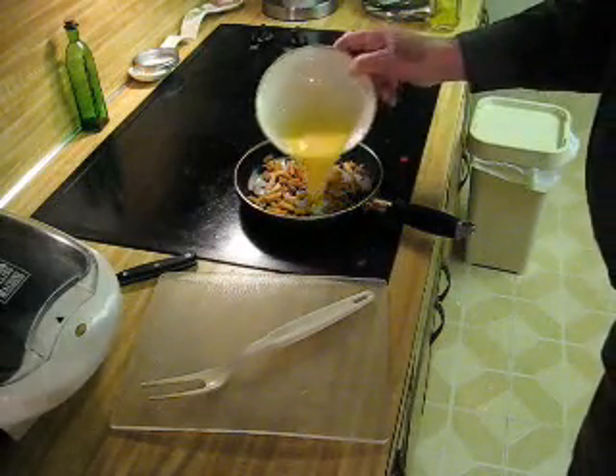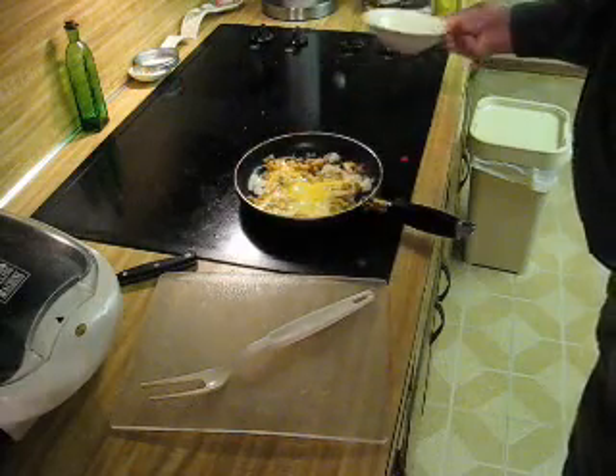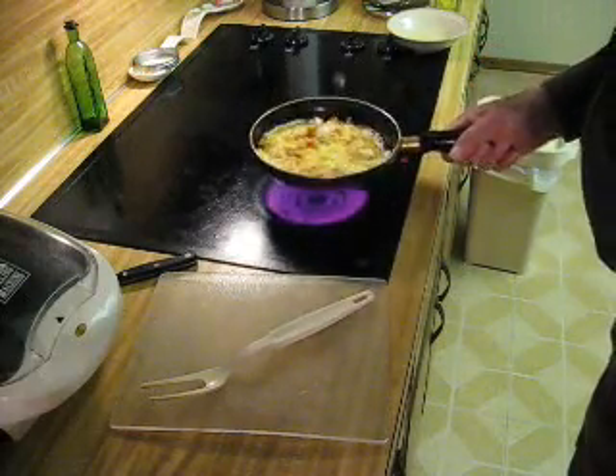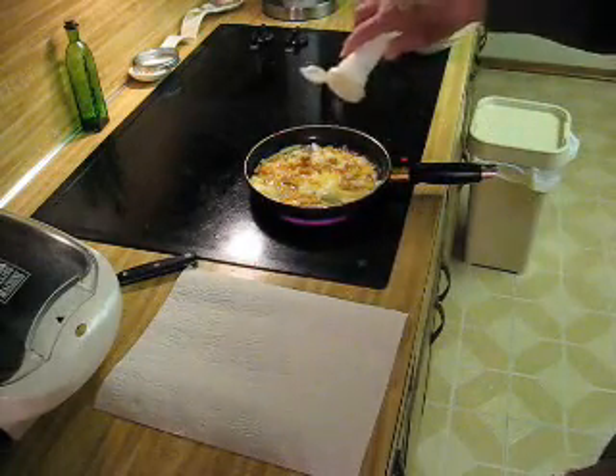You just dump in an egg with a little bit of water. And spread it around. And let that cook. Get that with a little salt and pepper.